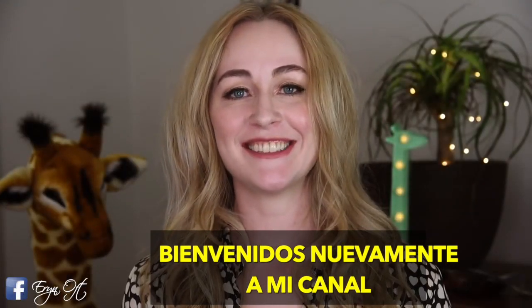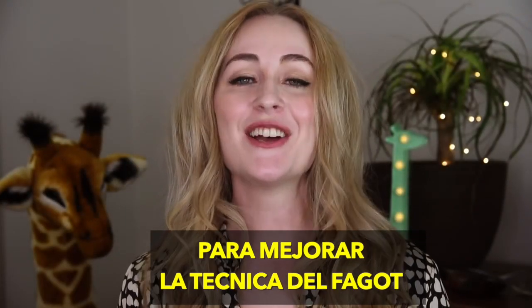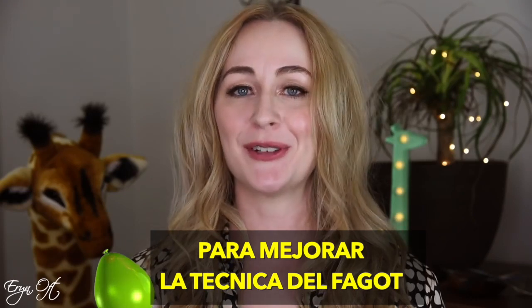Hi guys! Welcome back to my channel. Today we're going to have some fun working with balloons to improve your bassoon playing.